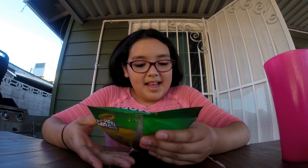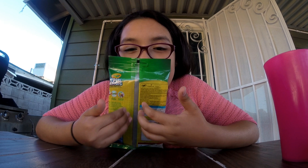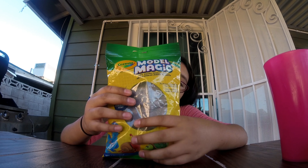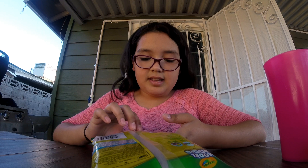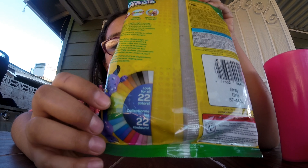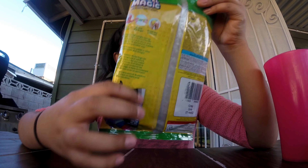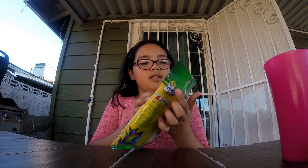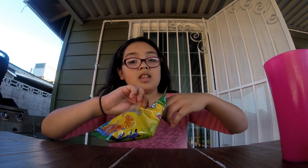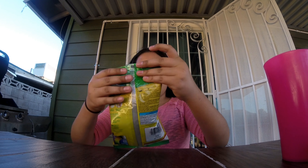Hello everyone, welcome back to another video. I'm going to be making a clay pot I did at my school. I have clay from Crayola Model Magic and there's a lot of colors. I only got this one just because I wanted to make a clay pot with different colors.